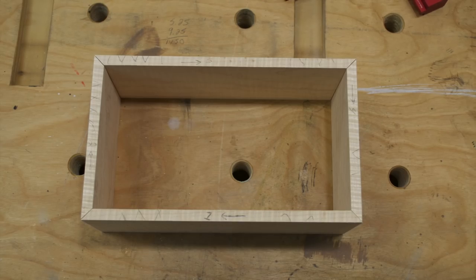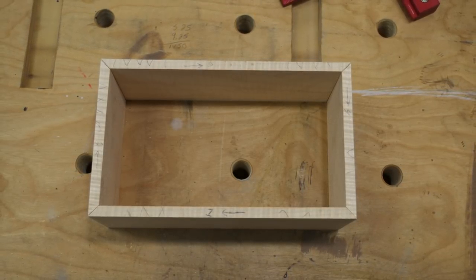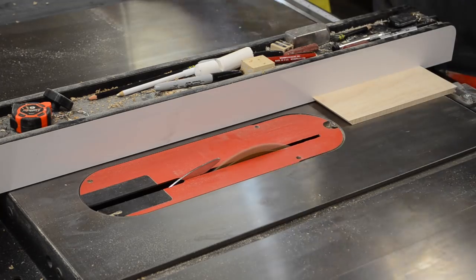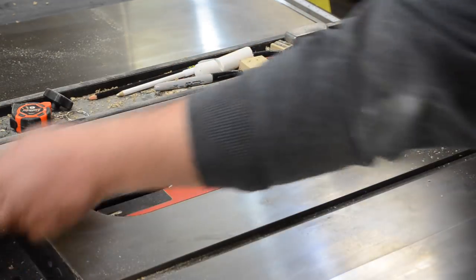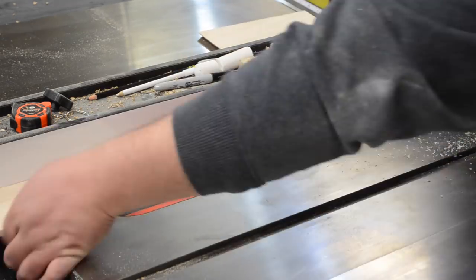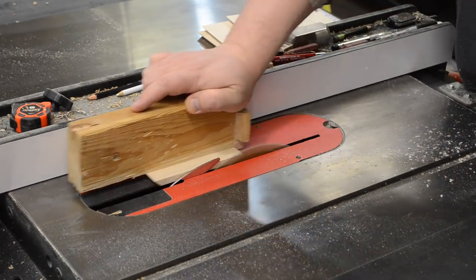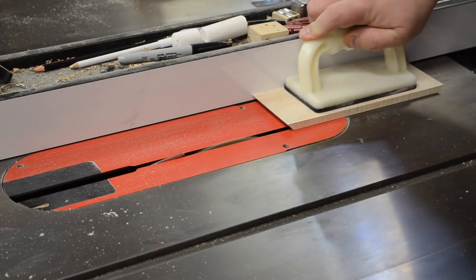I mocked it up and used arrows pointing in a clockwise direction, as well as numbers on each piece, to ensure grain continuity. Here's a picture of one of the corners where you can see that grain wrap right around the corner — a nice presentation for a small box like this. I had left the sides a little wider earlier, and now I cut them to final width, trimming off both sides. A skim cut on each side also eliminates any tear-out from the miter cuts.